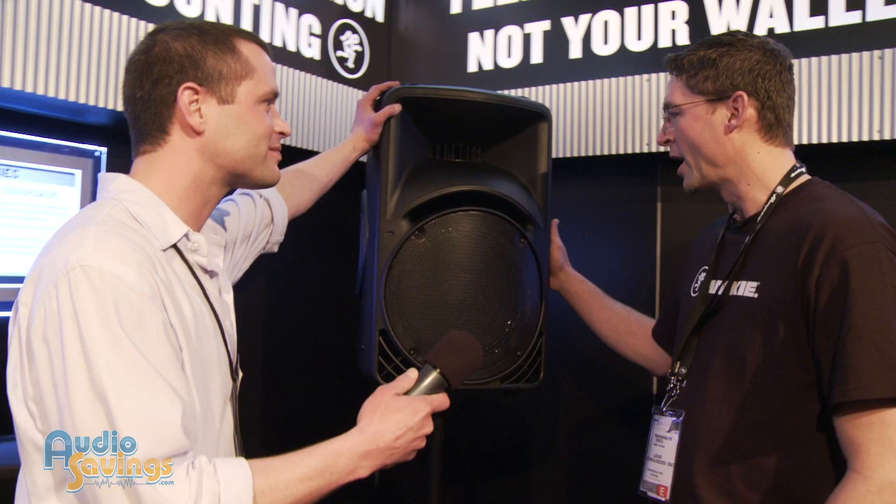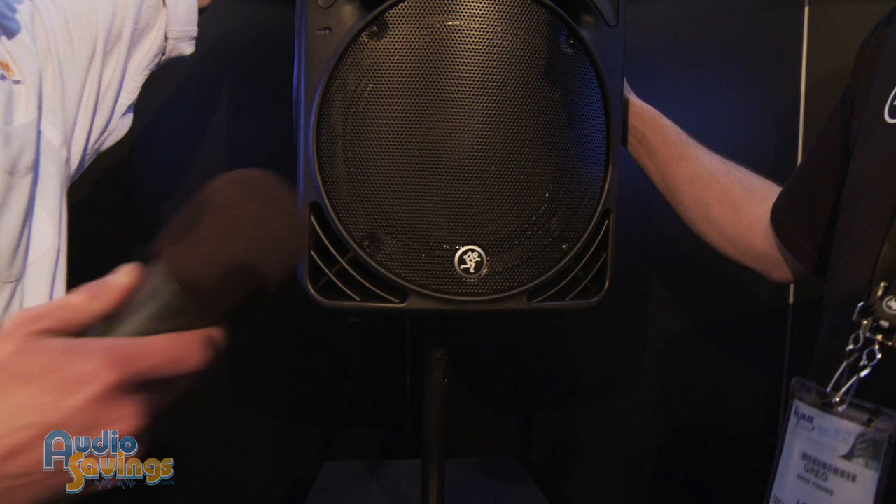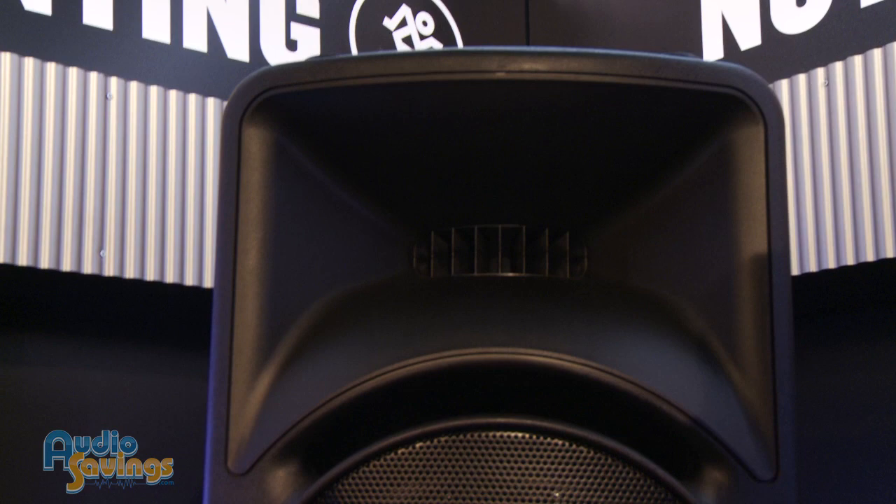Tell us about these SRM 450s. The SRM 450s have been around so long. The SRM range has sold over a million units globally over a decade. It's a popular speaker — you'd see them everywhere. It's by far the top-selling powered loudspeaker, probably in history.